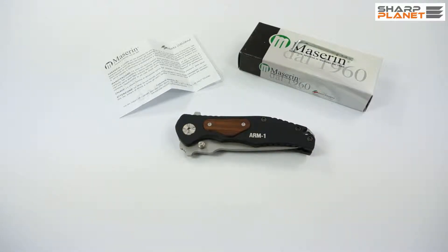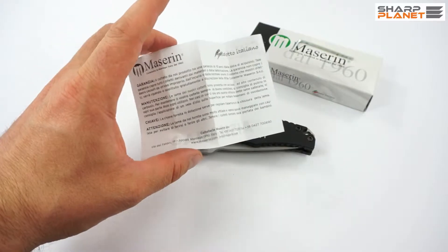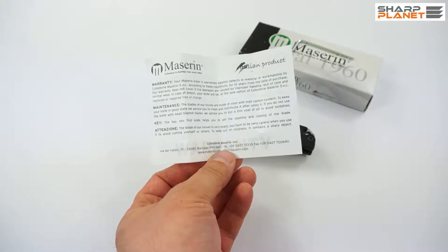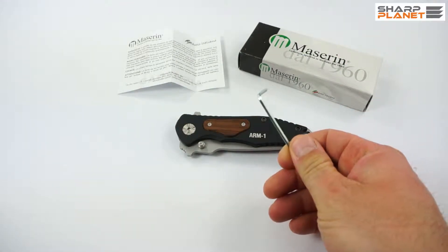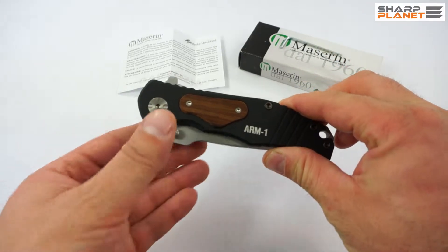Today we are reviewing an ARM1 knife. It is a foldable knife designed for outdoor use and also for everyday carry. It comes with a normal Maserin instruction sheet in English and Italian, with all the information about Maniago quality, warranty, and maintenance. It also comes with a hexagonal key, and you can see the knife itself here.